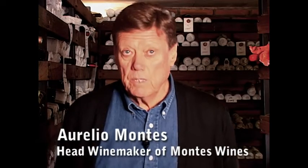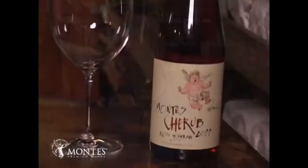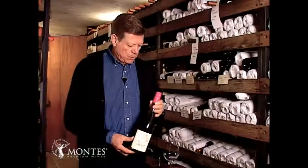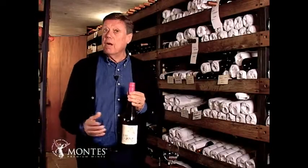My name is Aurelio Montes and I'm the head winemaker of Montes Wines. What you're trying today is our Montes Cherub, which is a rosé made out of Syrah grapes.